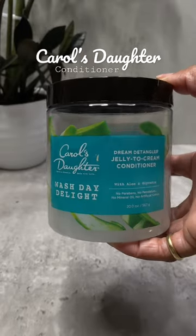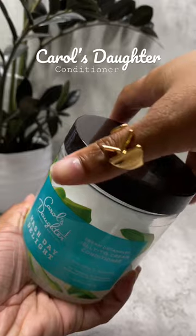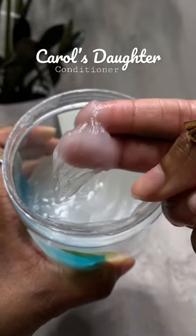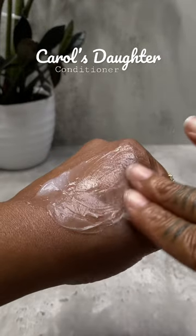If your hair is matted, dry, and full of knots and tangles, then let me introduce to you the Carol's Daughter Unique Jelly to Cream Conditioner. The formula transforms from a thick jelly to a nourishing cream to instantly moisturize your hair from root to ends without added residue or weight.